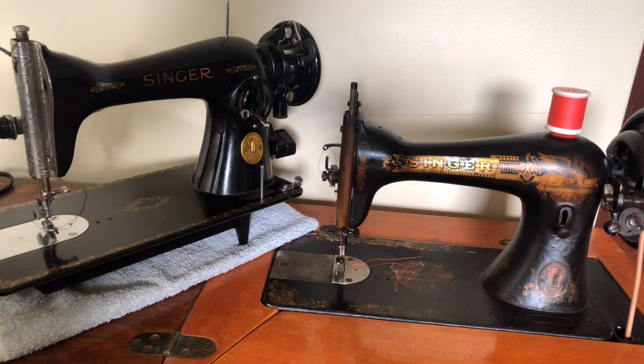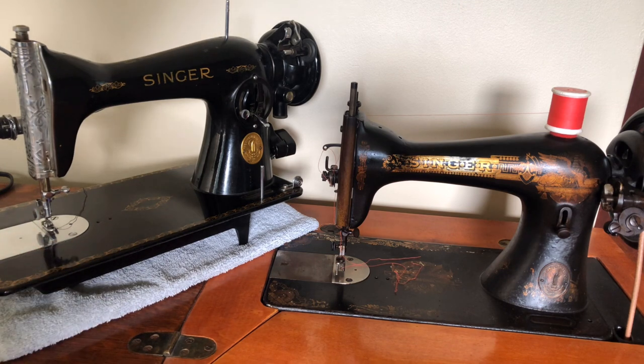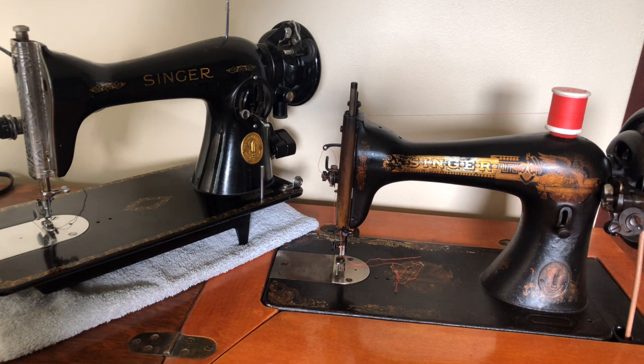Thanks for watching — you'll be seeing more videos about the Singer 15-91 as I take it apart and look at its various systems. I'll also do a video inspecting the new acquisition to show you what I find. Most of the time I'm not surprised by the condition of these machines, and we'll talk about how to address any issues you might find. These machines are almost never broken beyond repair — they were just so well made, and even when they haven't been well cared for, once you give them the time, TLC, and attention, all is forgiven and they crank right up.